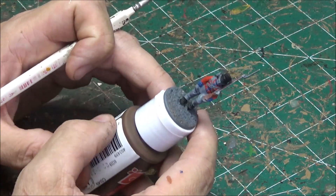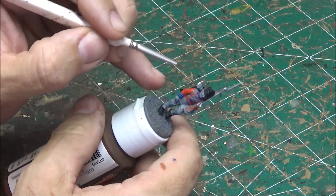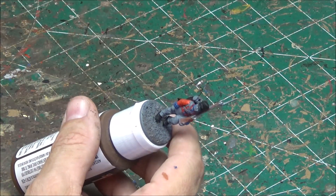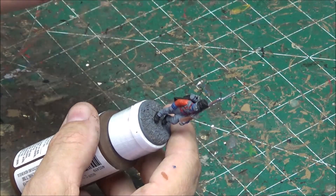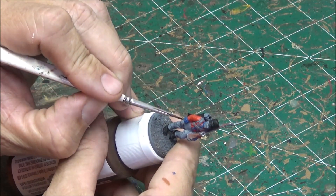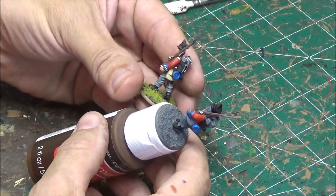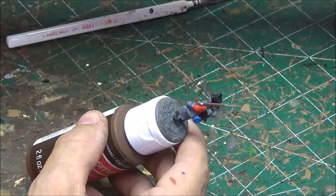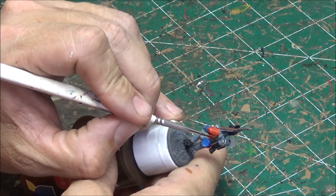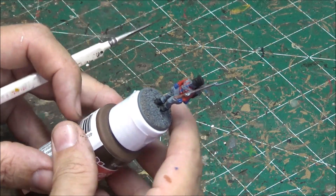Next up we will do the white, which takes the longest on these guys — there's quite a bit of white. Both cross belts, white on each side of the blue facing on the front, a thin white line around the top of the collar, the epaulets, little lines on the cuffs, the bread bag, the straps on the backpack, and the backpack straps visible from the front. I've also done some bread bags in a buff color just to add some variety. So I'll do the white right now.